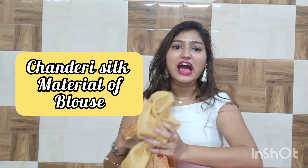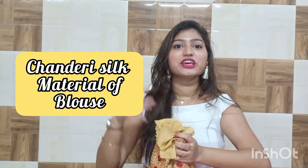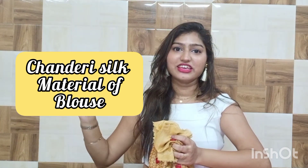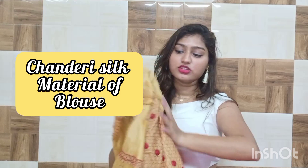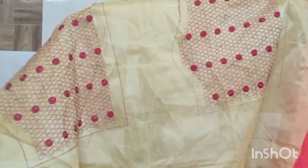This blouse is not Georgette — it is a little stiff. I'm not sure exactly what the material is, but the fabric is a little thick and you will need to wear something underneath it because this blouse is slightly see-through.